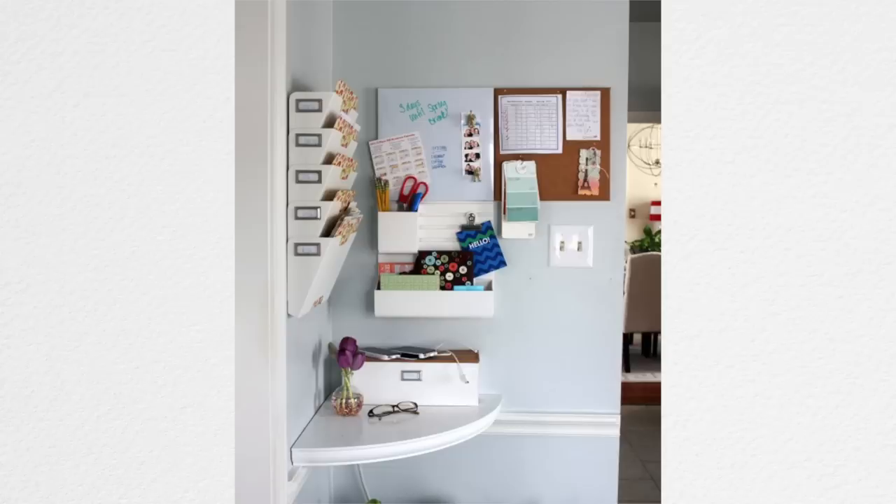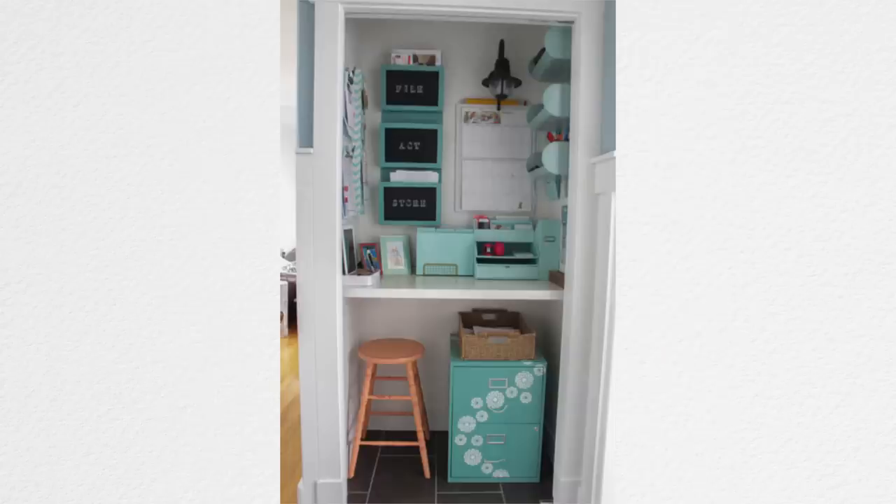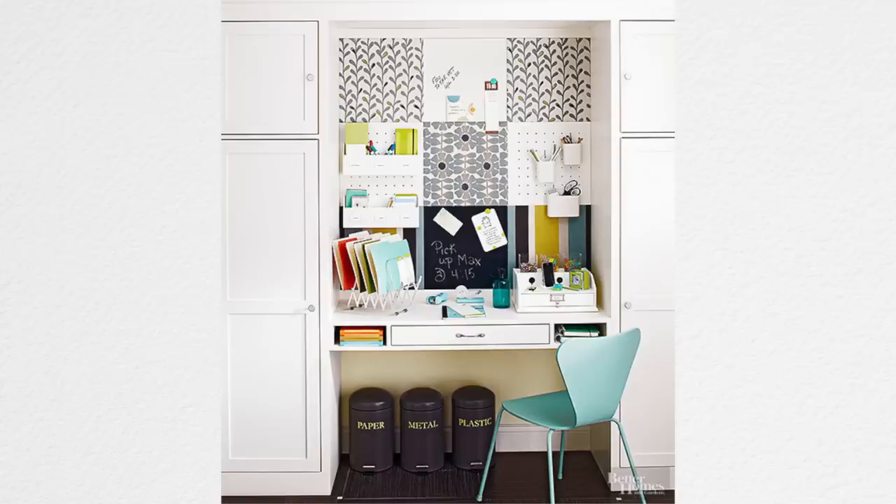Everybody's command center is going to be different. You might want to use pieces of the different examples I'm going to show you. There's no wrong way to create a command center — I'm talking to you perfectionists. This is about creating a home and a more organized life. It saves you time, saves you effort, and gives you peace of mind because everything that's important and needs to be remembered is in one place.